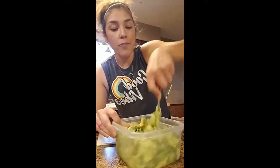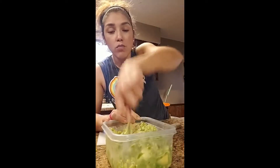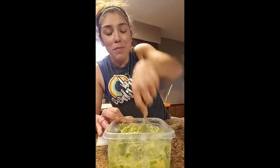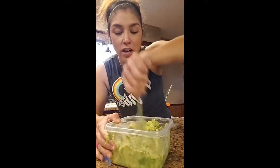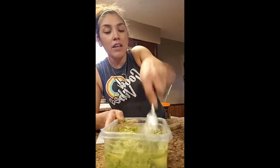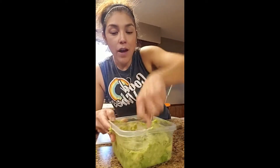I mash all of this in here just like that until I get it to the consistency I want — making sure it's all mushed together with no big chunks, unless you like it chunky. I use a fork rather than a potato masher because I feel like I leave too much on the masher.